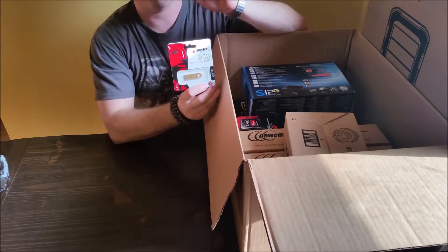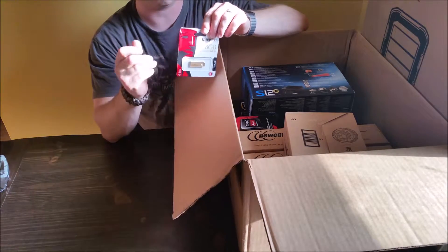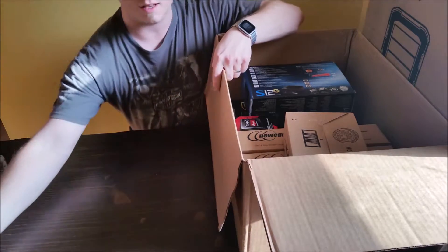This is a thumb drive that I'm going to be using to install the operating system with. It's a Kingston USB 2.0 and eight gigabytes.